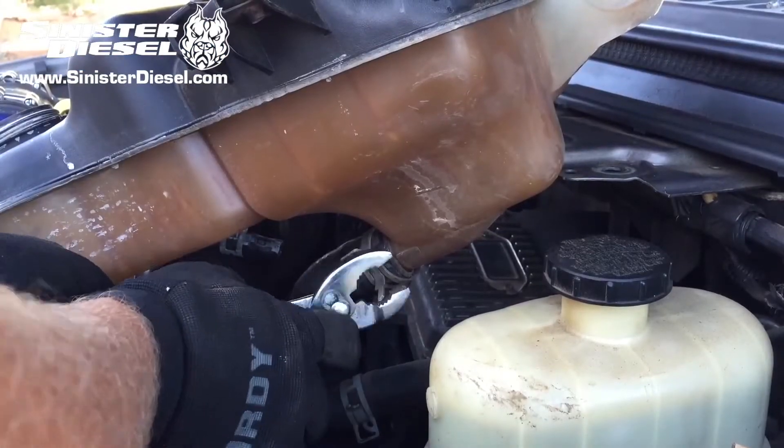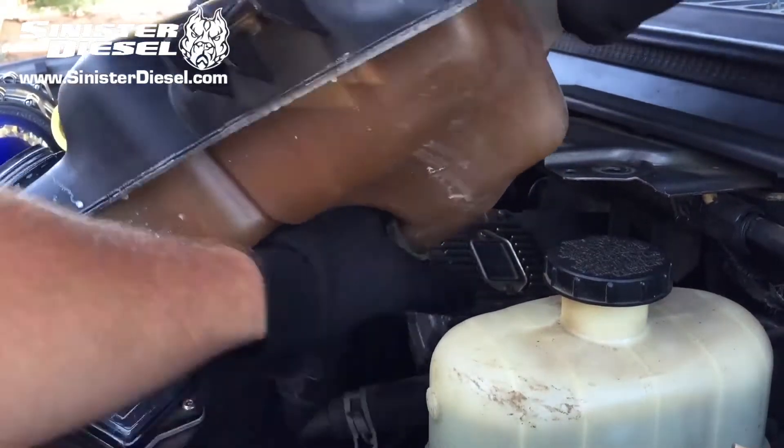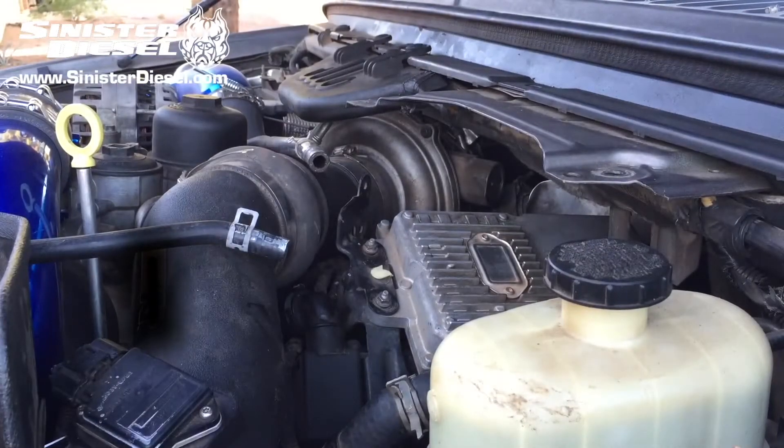On the bottom end of the degas bottle there is a clamp and hose. That clamp and hose is going to be reused on the Sinister degas bottle.